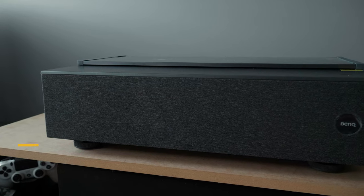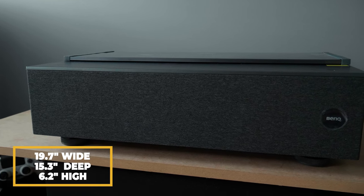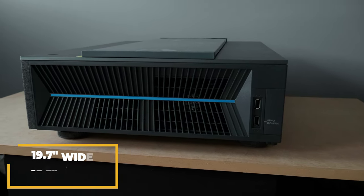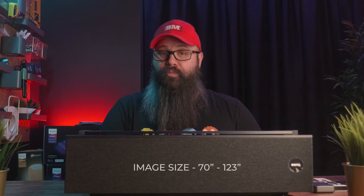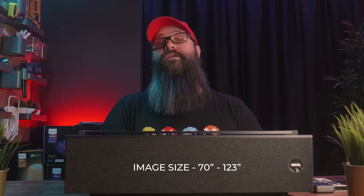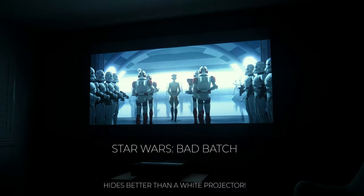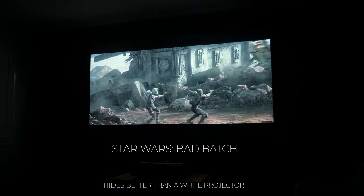Let's take a look at the unit. It measures in at 19.7 inches wide, 15.3 inches deep, and 6.2 inches high, and weighs 22 pounds, so it is consistent with other ultra-short throws that I've reviewed, and can project 70 to 123 inches. Any more than that will defocus the image at the top and bottom. It's finished in a dark grey matte finish, which would suit a home theater environment and minimize light reflections.